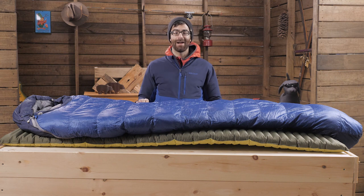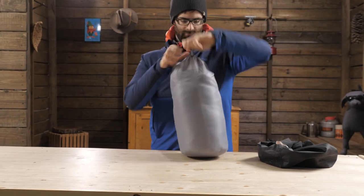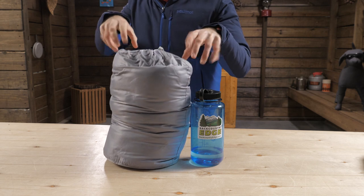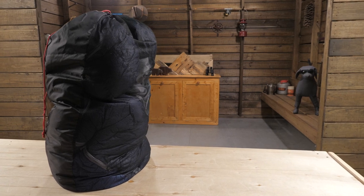Behind that zipper there's a draft tube to seal in warmth. This bag does include a stuff sack for packing away and a storage sack for long term storage. Never store your sleeping bag for extended periods of time in its stuff sack — that would not be great for the insulation.